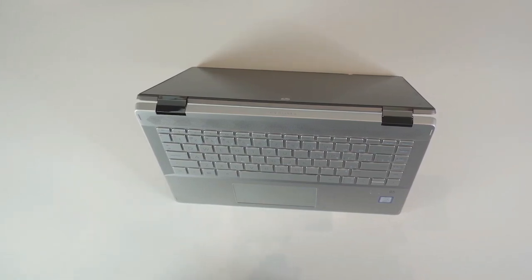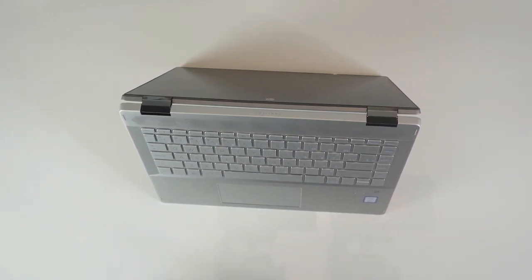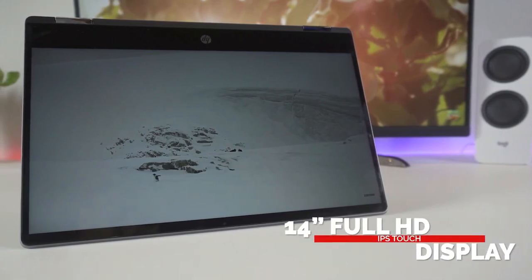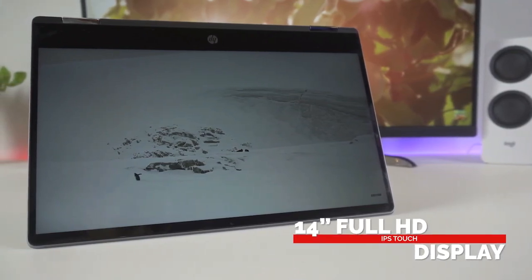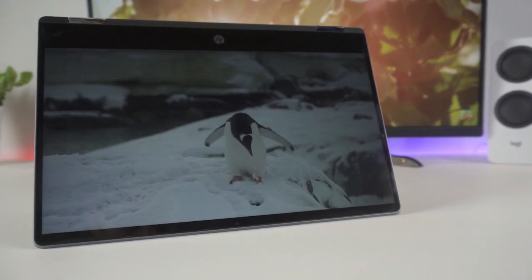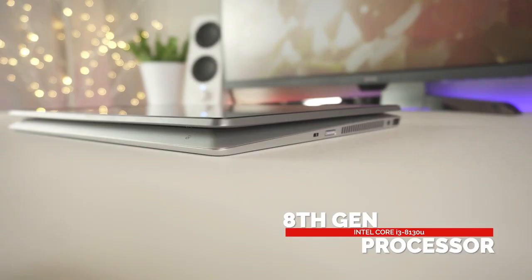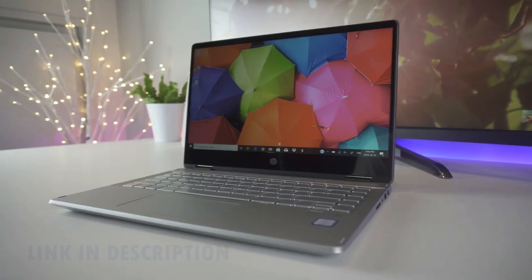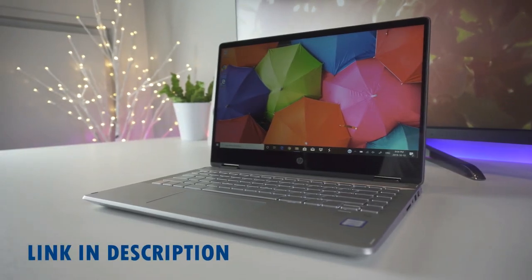The non-music headline comes in the shape of the touchscreen — fold the Pavilion back on itself and it becomes a tablet device. Realistically, other than being a party piece, the touchscreen doesn't immediately jump out as being useful to a producer. Your mileage may vary, but if the device is going to serve other purposes than music creation, then the Pavilion x360 is a sound choice.